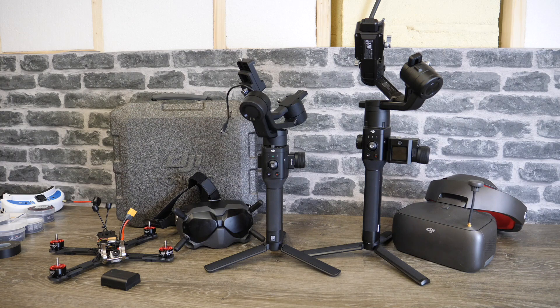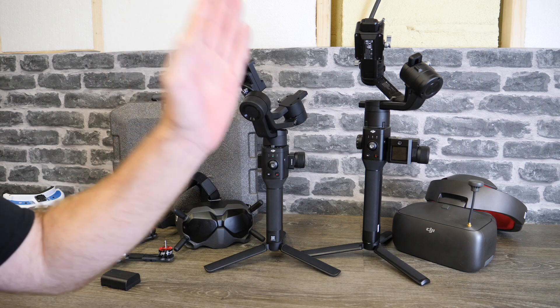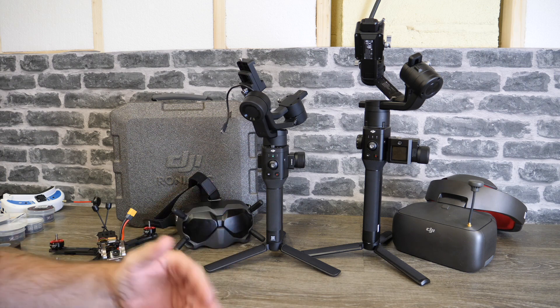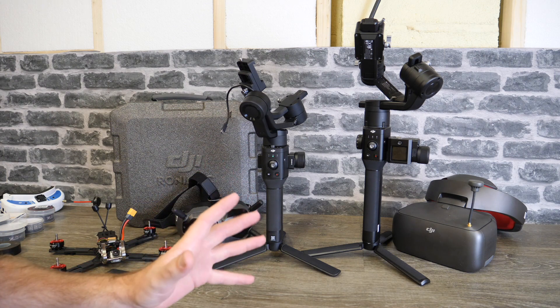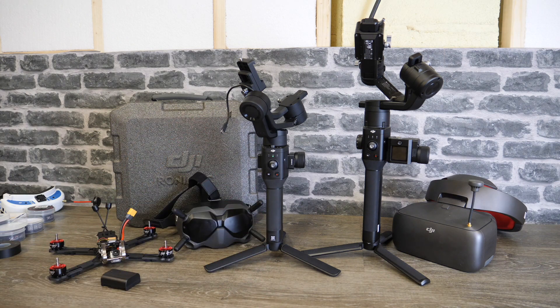Hello there and welcome back to the channel. Today we're going to be talking about firmware updates, specifically the new updates for the Ronin S as well as the Ronin SC. It's been a while since I've done one of these videos because there hasn't really been anything released. However today DJI have pushed out two big ones and in this video I'm going to walk you through the basics of these updates, what's included, as well as talk about some specific points because there are a few things that have changed especially with the new app.